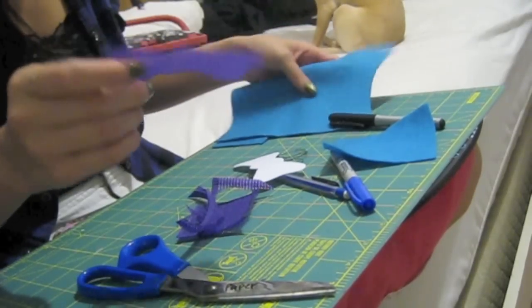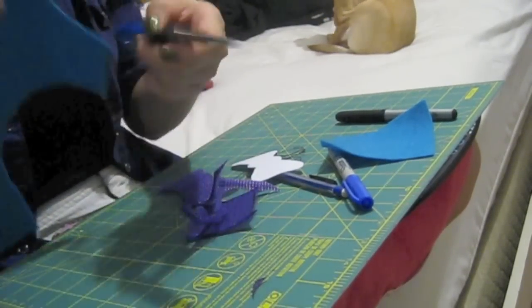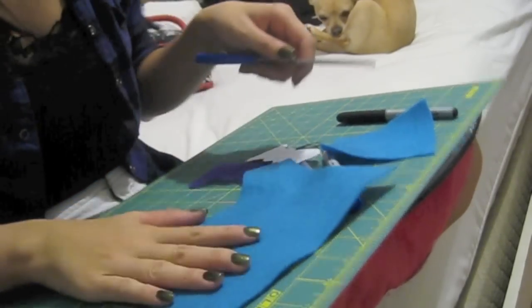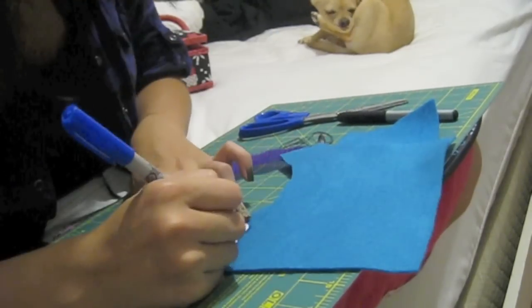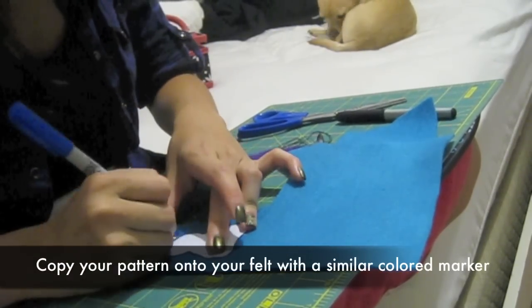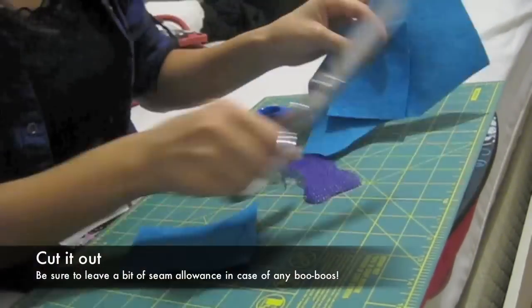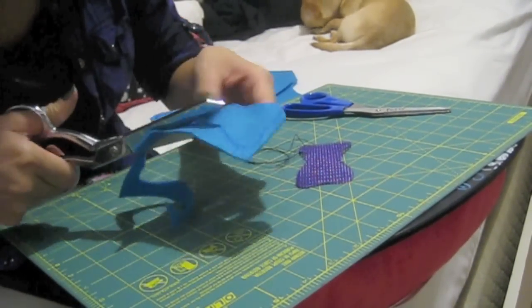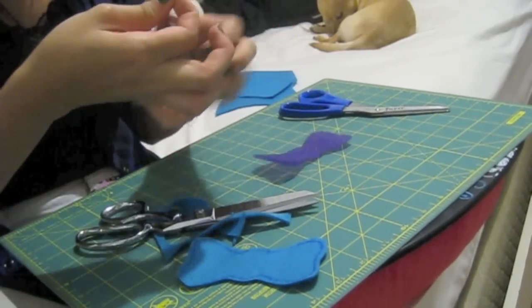Now we're going to take our felt, transfer the same shape onto our fabric, cut that out, and then it's time to start sewing it together.